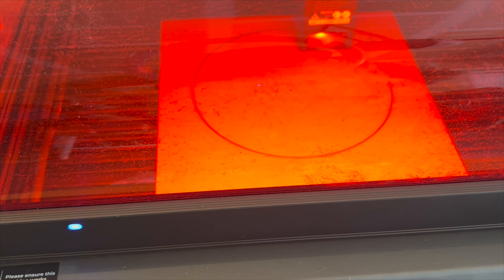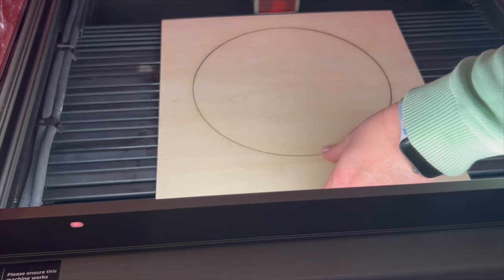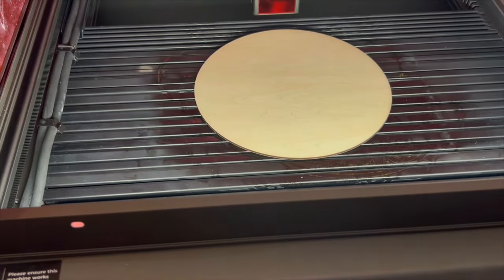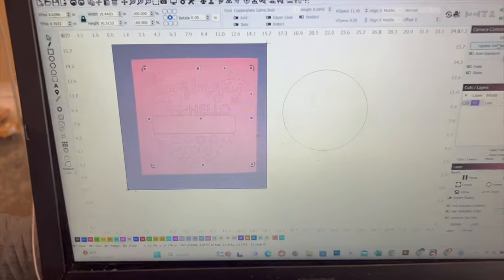By far one of the most popular projects that I make using a laser is making different signs. So I'm going to make a spring sign right here, and it's going to be so easy using this laser. I am using the Falcon 2 Pro 22-watt laser — it also comes in a 40-watt laser — but the 22-watt is completely meeting my needs, so keep that in mind.